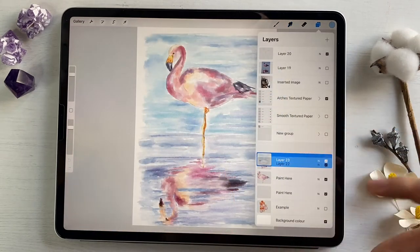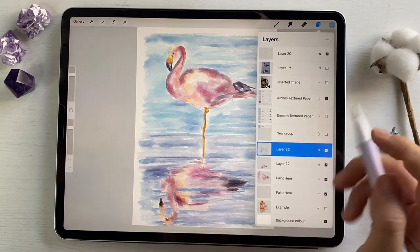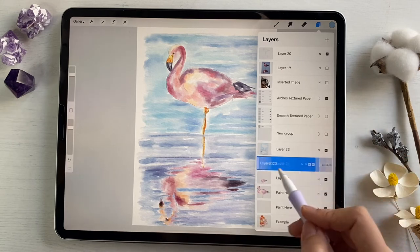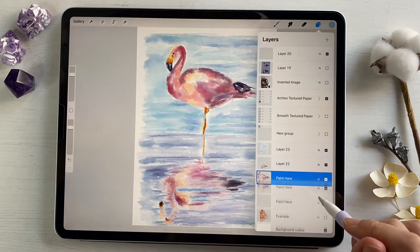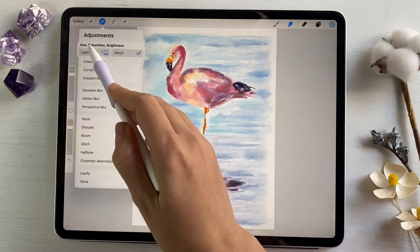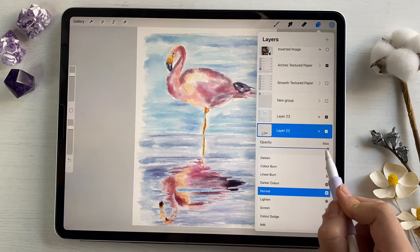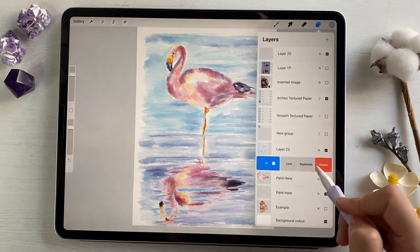I will merge together water and sky, duplicate it — it's pretty lovely. I will lower the layer a little bit, then merge together, duplicate it one more time, go to Hue Saturation Brightness and turn it to white. I'll duplicate and merge a few more times until the layer is no longer transparent. I'm gonna do the same with our bird — merge together and merge with the bird so it's not transparent either.